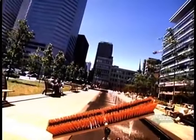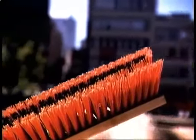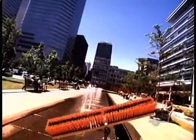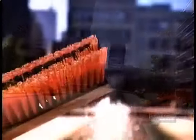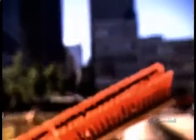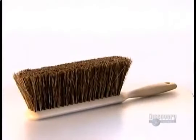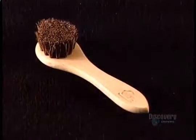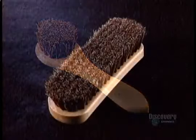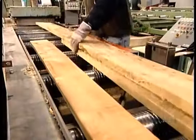Nothing scrubs or sweeps quite like a good sturdy brush. Cleaning brushes in North America date back to about the 1830s. Their bristles were usually made of wire twisted into wood. Today we have many different bristle materials, both natural and synthetic. The first factory manufactures the brush block — the hardwood base that holds the bristles.